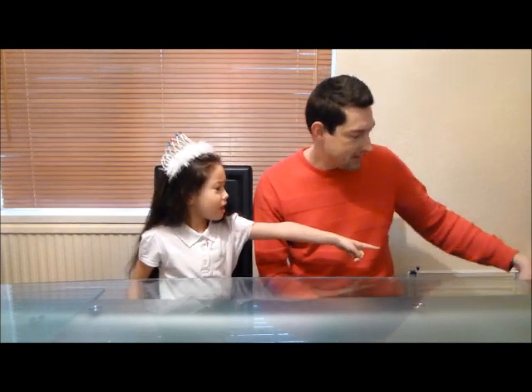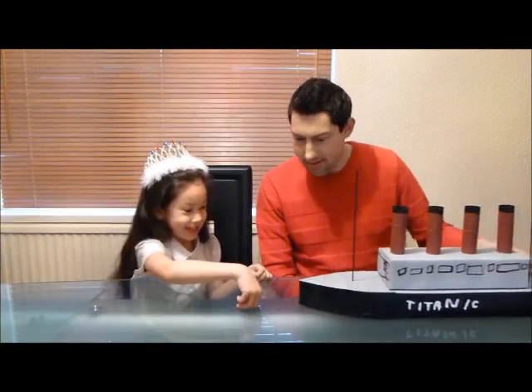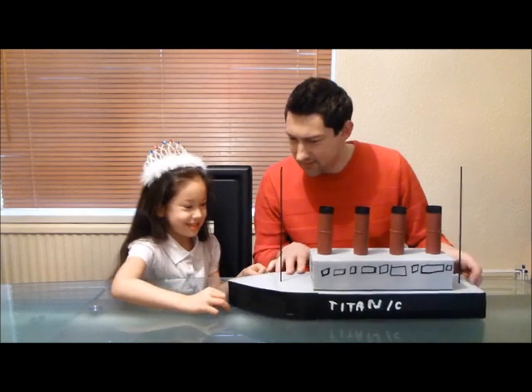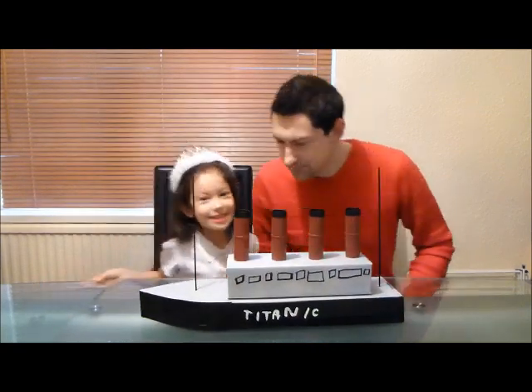Okay, without further ado, let us show our Titanic. I'm sure Titanic did make that noise. Watch out for the iceberg. There we go. This is our Titanic that we made, didn't we? Yes.